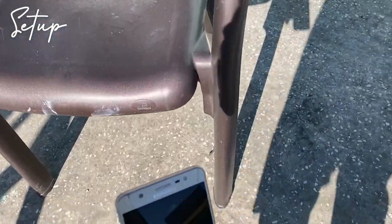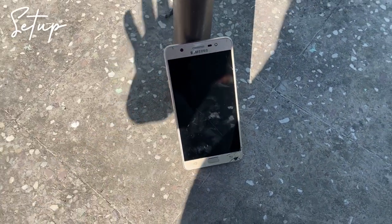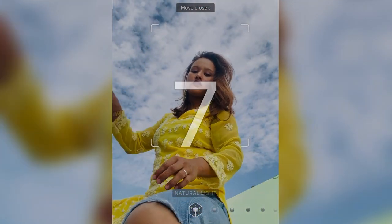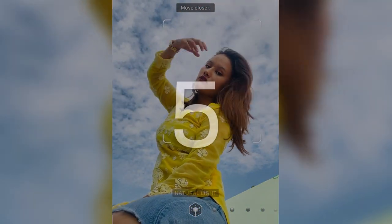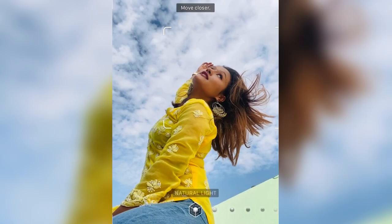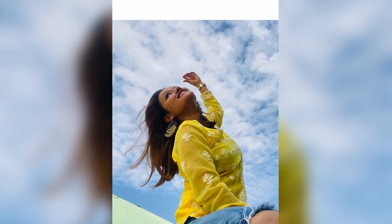For this first picture, I am using a chair and I will put my mobile phone there and tilt it so that the background is full of sky. To get my perfect shot, I will do hair flipping poses. You can do two types of hair flip — for the first hair flip pose, you have to sit with the phone on the step and flip your hair, and that's it — you will get your perfect shot.